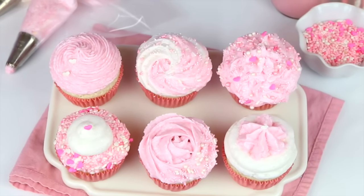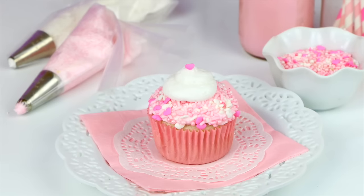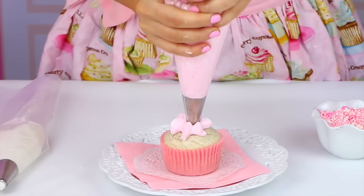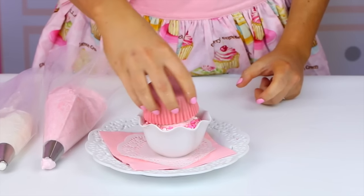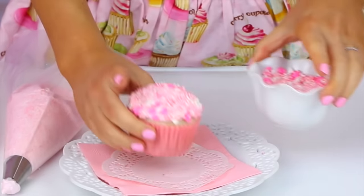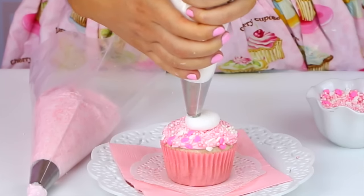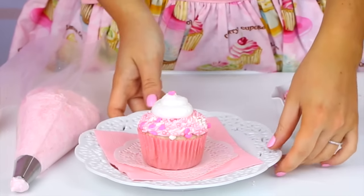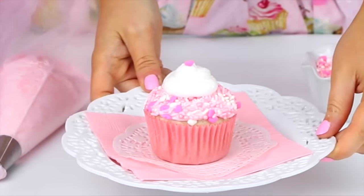I'm going to show you six of my all-time favorite go-to bakery style swirls. The first design is definitely the easiest and most foolproof. All you're going to do is spread or pipe a little dollop of frosting right on the cupcake and roll the top in a bowl of sprinkles to even it all out. I'm using this pretty pink mix from my DIY sprinkle blend video. Then just take a small round tip to pipe a little swirl right in the center and add a little candy or sprinkle to finish it off. Super simple, but totally impressive.